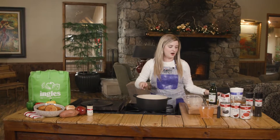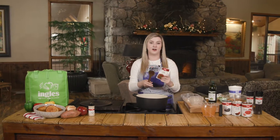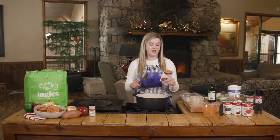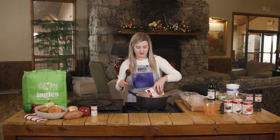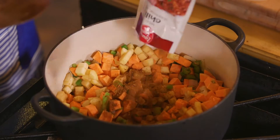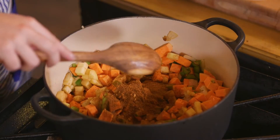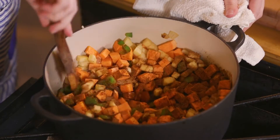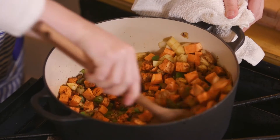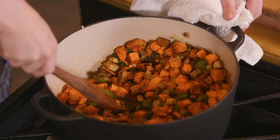I'm going to add our chili seasoning next. This is one of my favorite Laura Lynn products to get — it has all the chili seasonings you need. It's got onion powder, garlic powder, chili powder, everything in one pack. Really great for any chili. You want to get these vegetables nice and coated to make sure all the spices mix and caramelize over them.